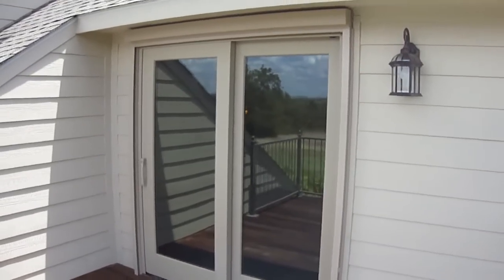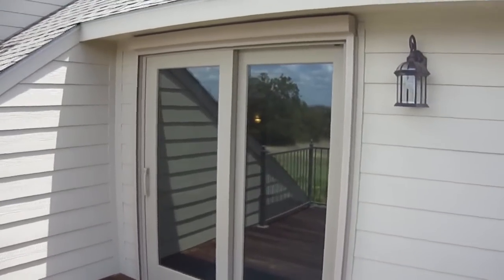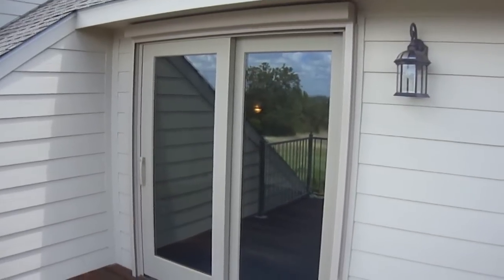Hello, this is Mark from Cortina Shading Systems out here in Barney, Texas, where we just completed an installation of our 2000 exterior motorized shade.